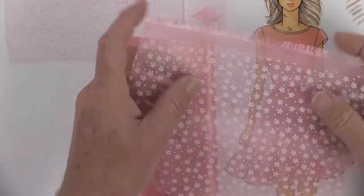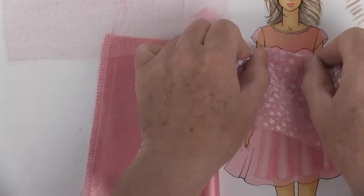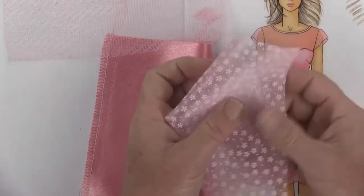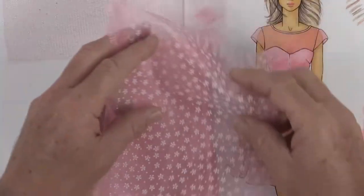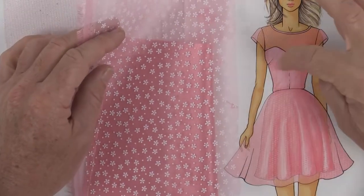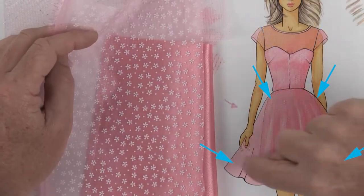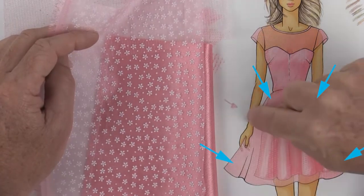Another variation is if I wanted to do a sheer layer for the skirt part as well as the bodice and it has some kind of a print or something on there, then at this point I would come in and start to do that print repeat just on the bodice area and all the way out to all of the edges of the skirt drape.